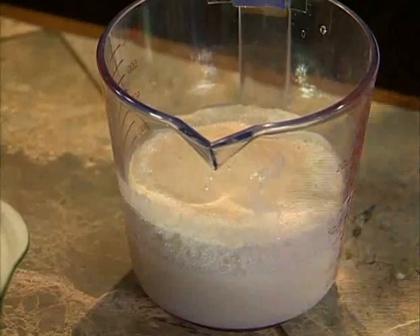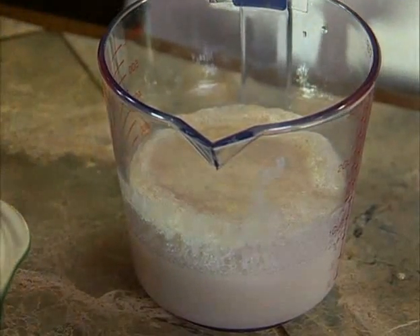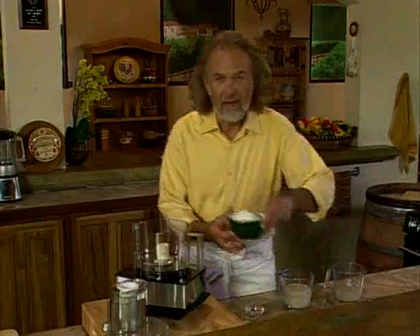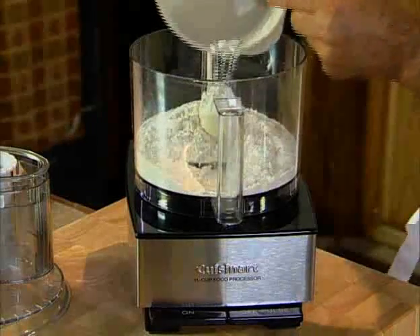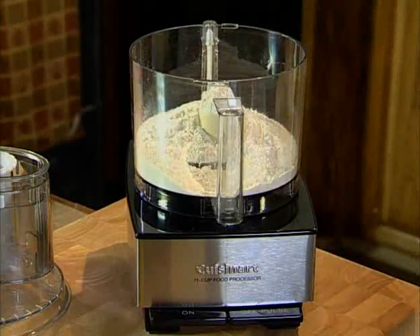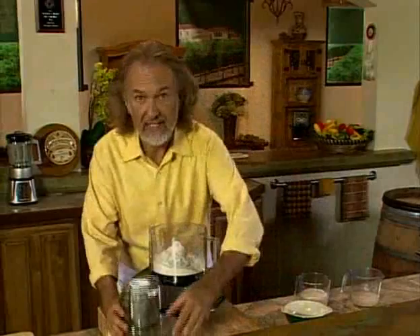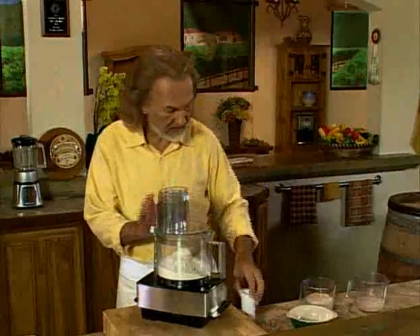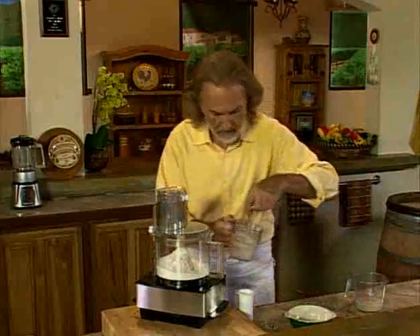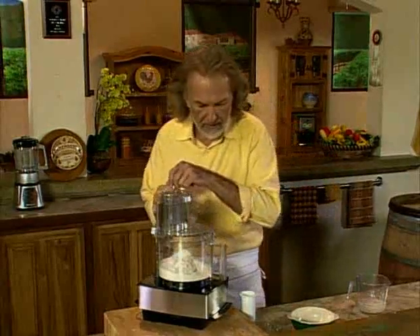Over here I have one that has been already foaming — that means the yeast is alive, ready to go. So I'm adding the flour to the work bowl and I put the salt in it. I'm going to process that for about 45 seconds, pouring in the yeast at the same time. My yeast is ready here, let me turn it on.